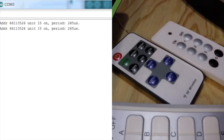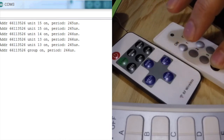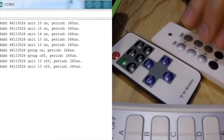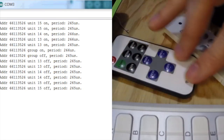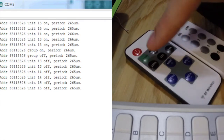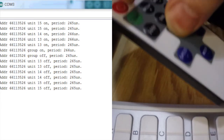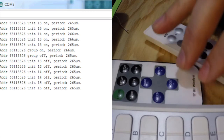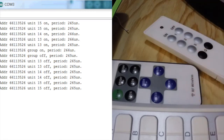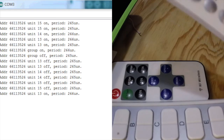Look at that! Address 66113526, unit 15. It knows exactly everything — very interesting. And again the old one: nothing. Let's try the other new one. Yeah, this one does not work — it was way much slower, so it's probably a completely different protocol again. So we have three protocols now. But with this NewRemoteSwitch library we should have these new Sartano-style models working.